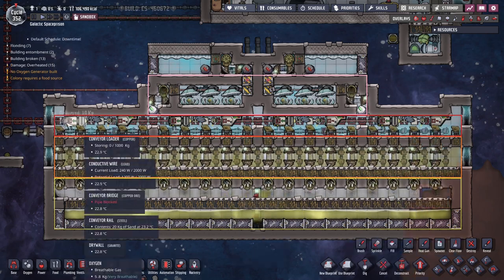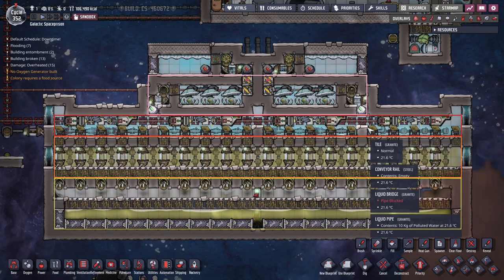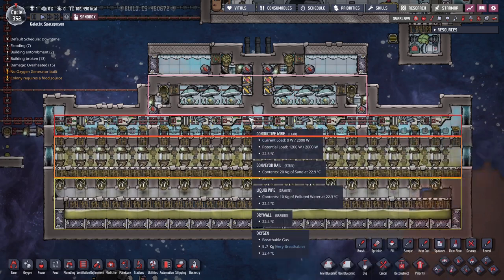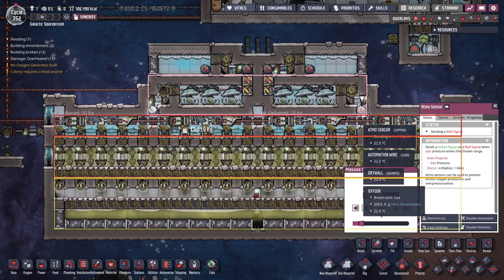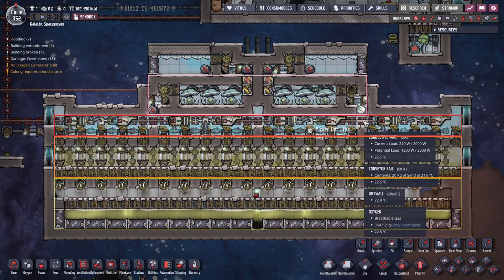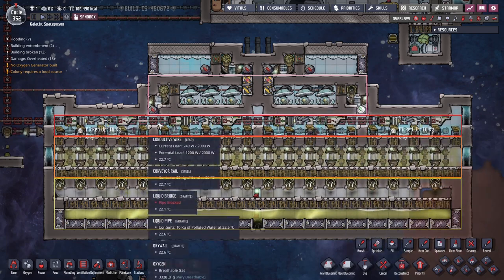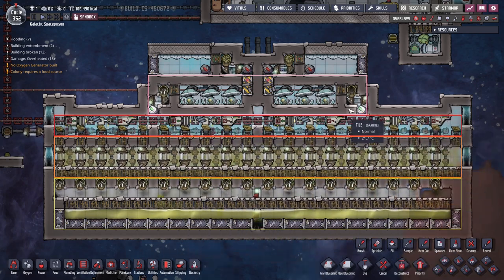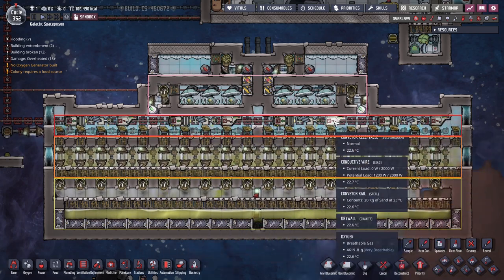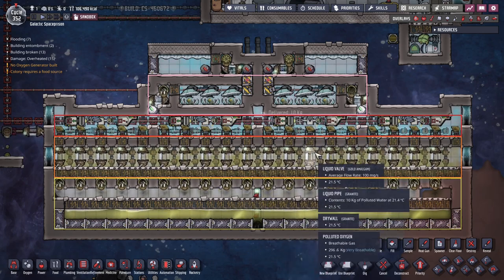Then we have our loaders, conveyor belts, and sweepers to bring in the sand and take away the clay. Above this we have our oxygen compressors, one for each side. Oxygen is being pushed in there using the bypass pump here, set at 2 kilos — so if there's over 2 kilos of oxygen down here, it will activate and bring in the oxygen. Same thing on this side. We keep the oxygen pressure down here low because we don't want it to exceed the pressure of the polluted oxygen below that, otherwise there's a chance of clean oxygen making its way down.